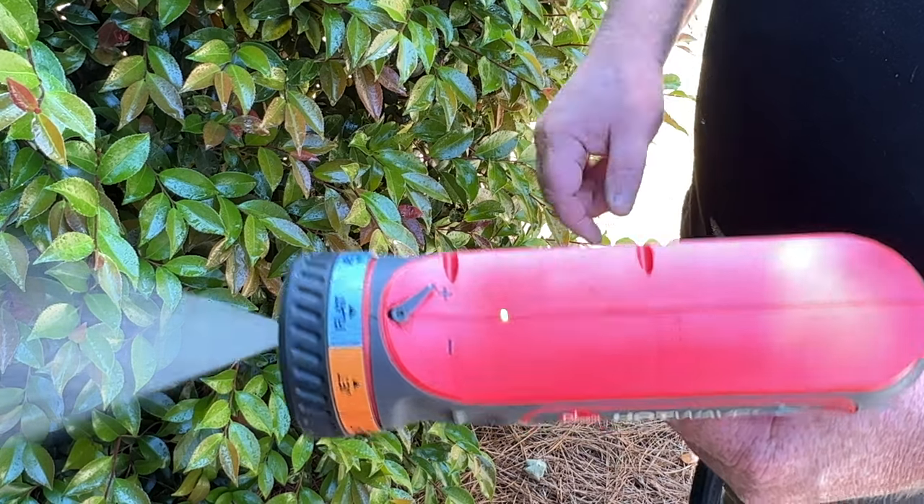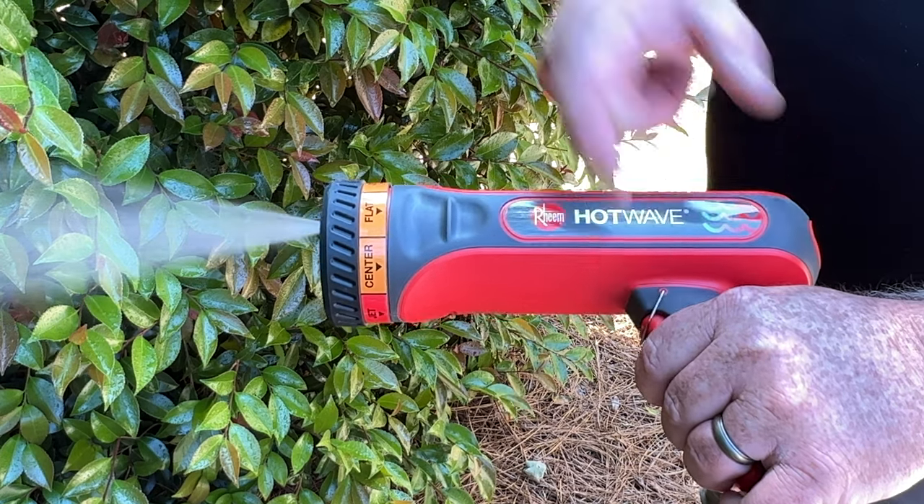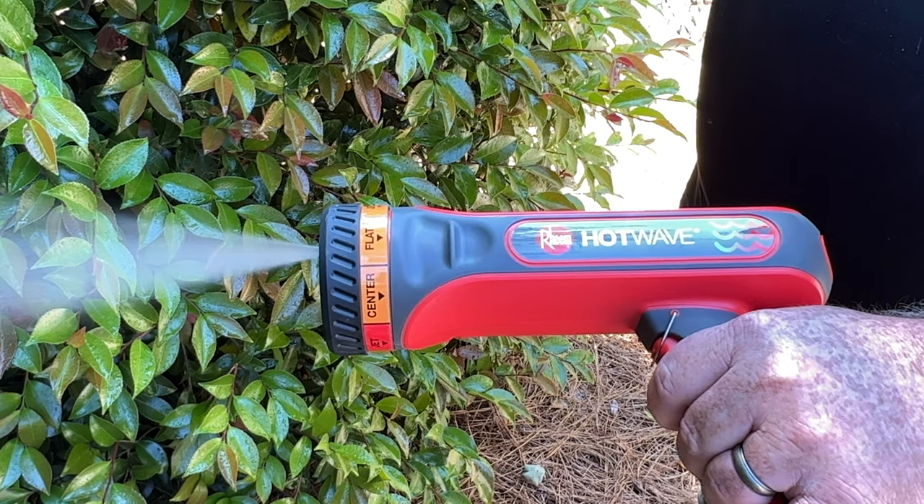The trigger lock may be used to provide a continuous supply of water. Latch the trigger lock into the indentation located at the top of the trigger to do so.